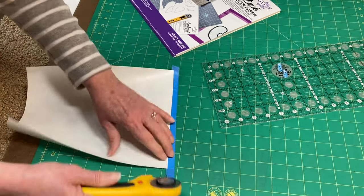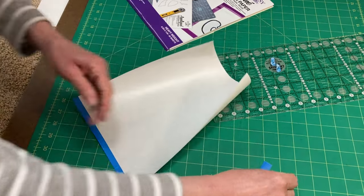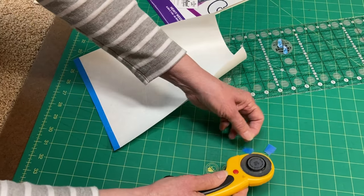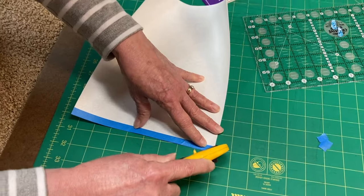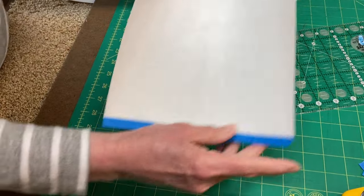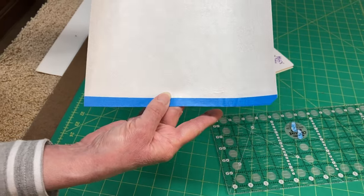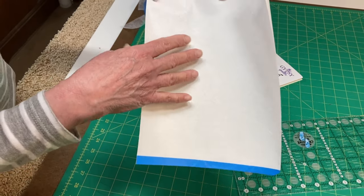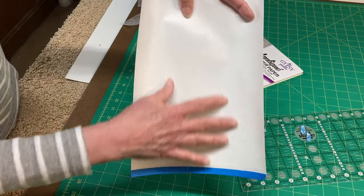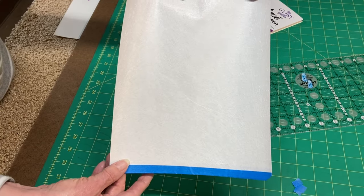Trim that even, then trim a little corner off each corner so it will feed easily into the printer and not get caught. This gives you a nice crisp edge going into your printer. The Whisper weft side is the top side and the paper side is the back, so you're going to feed the Whisper weft side up so your design prints on the Whisper weft.